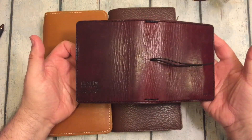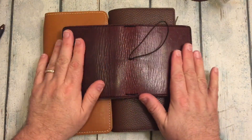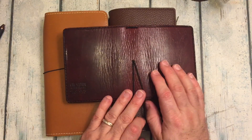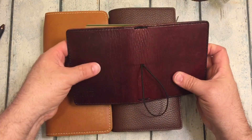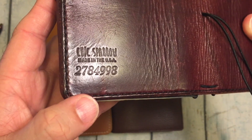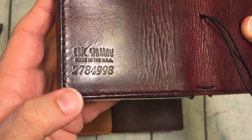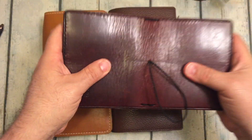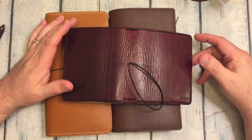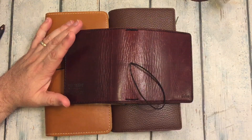You'll see it looks like it's an odd size, and it is a passport-sized Traveler's Notebook. It is actually one that I designed, and Jennifer was the one that actually made it. You'll see down here it says Chic Sparrow, Made in the USA, 2784998. At that time, Jennifer was making some notebooks which she called VIP.